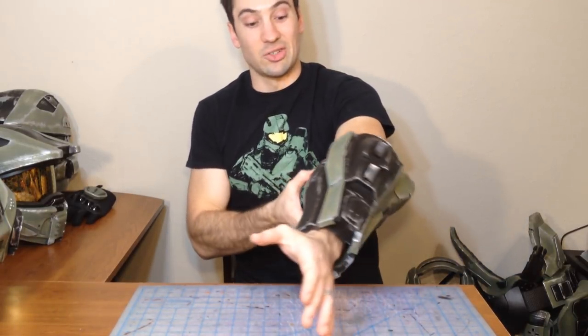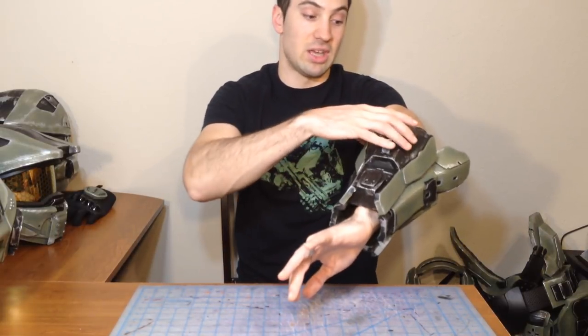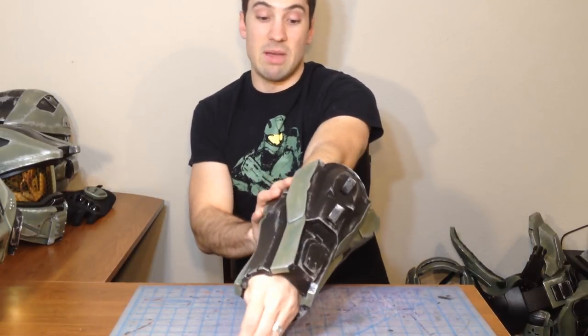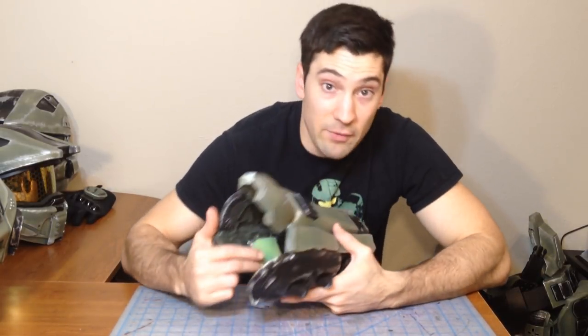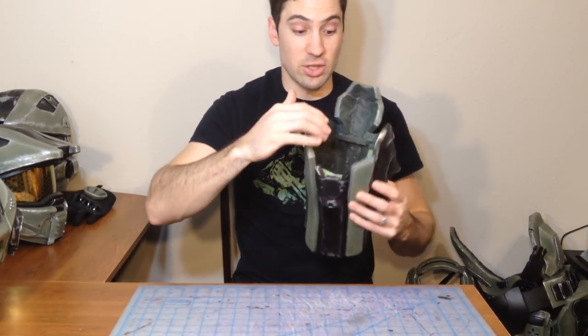Just from shaking somebody's hand, it'll start to rotate on you because the center of mass is most bulky here. The first time I wore these out to a convention, I didn't have enough foam up top there, and the whole time I was just having to re-seat them back where they were supposed to go. So make sure you snug it up there. You don't want to cut off any circulation to your arm, but just make sure it's snug enough to where it's comfortable and holds in place.